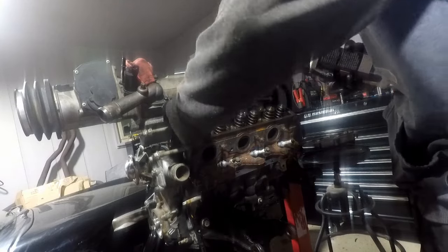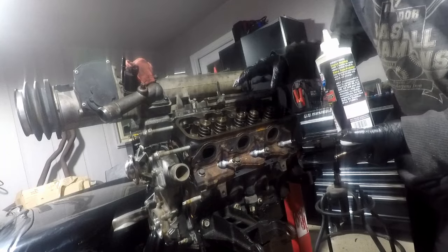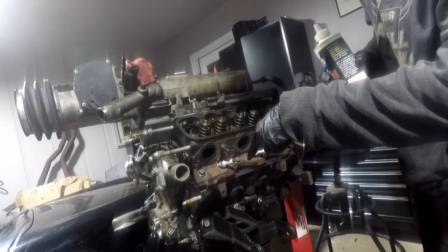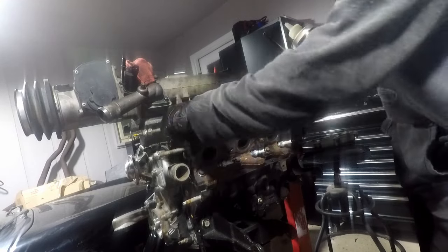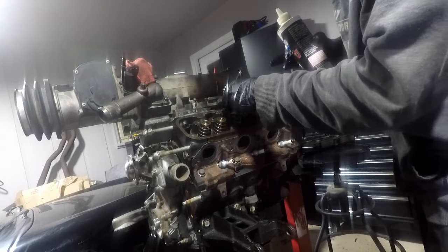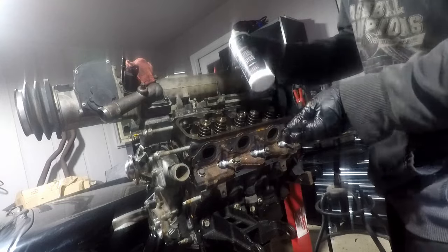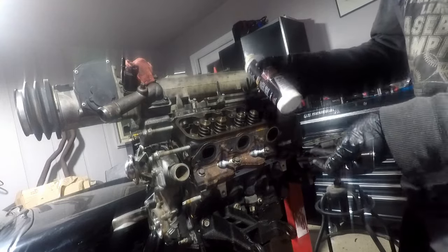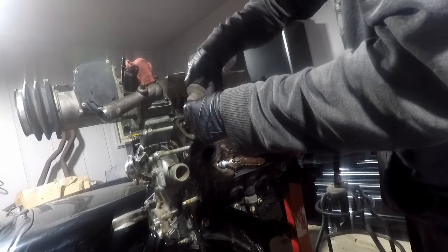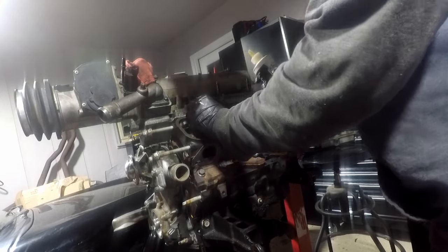Assembling the push rods and rockers now. Using the push rods and rockers from the front-wheel drive engine since they match the cam that's in here. Keeping them ordered and right side up. Putting a little dab of zinc additive assembly oil on them — can't hurt. Now just making them fall in there, doing it several more times for each one.